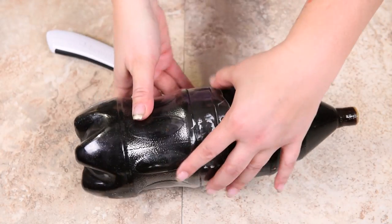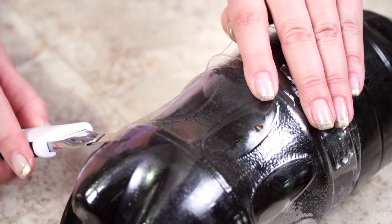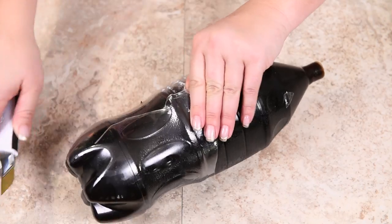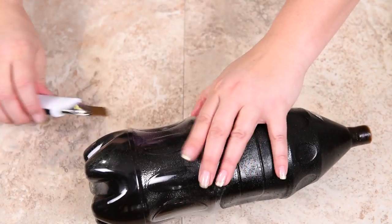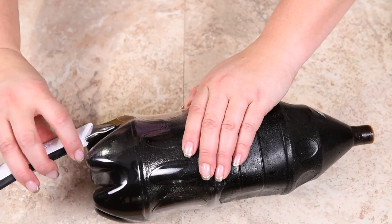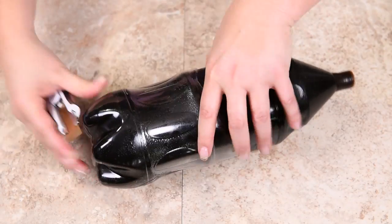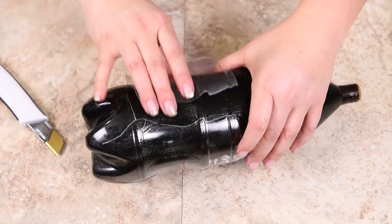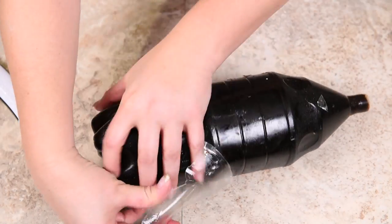I'm going to turn it around and work towards the bottom, doing the same release so it comes out of the bottle cavity. You can also go around the bottom to take some of that pressure off — the more you release, the easier it is to unpeel and free it from the mold. And there we go — our giant gummy bottle is coming out completely.